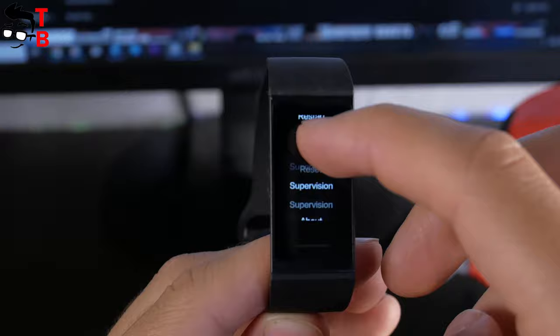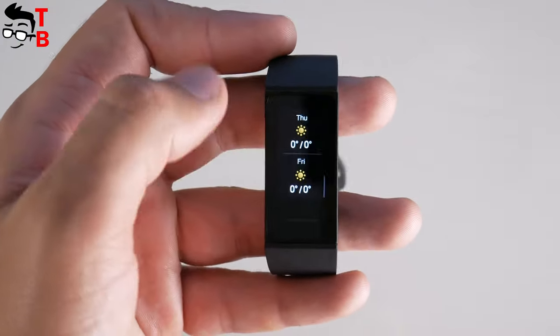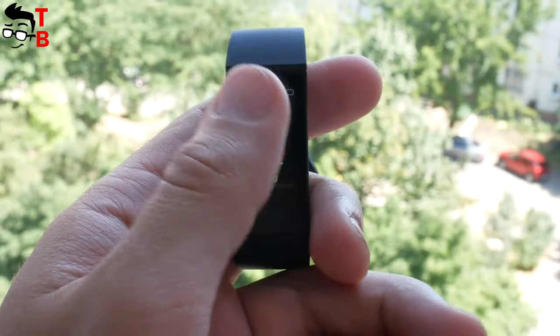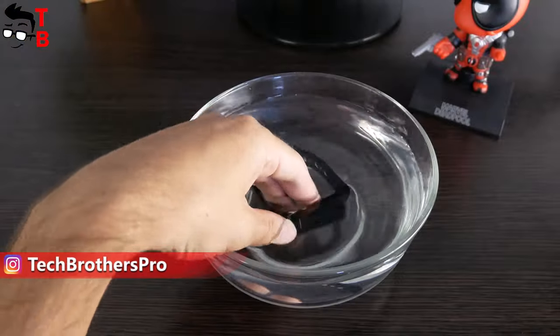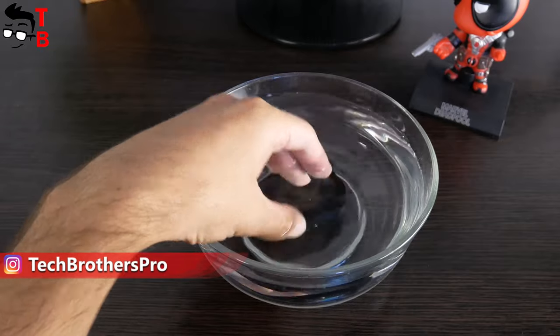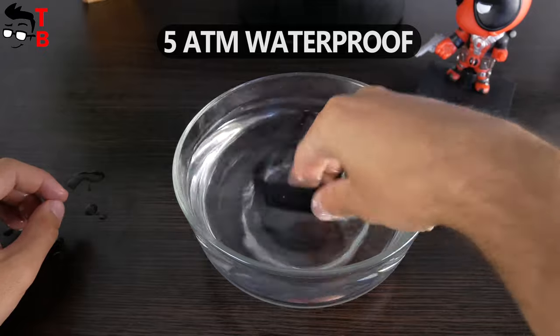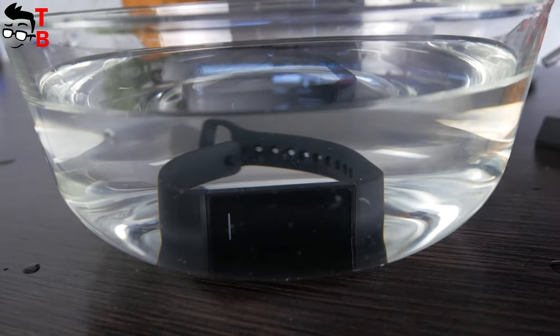Let's talk about the screen. It has a diagonal of 1.08 inches. This is a color TFT panel. Resolution is 128x200 pixels. The brightness is not very high, but it displays good visibility outdoors. By the way, I forgot to tell you that Redmi Band is waterproof by the 5ATM standard. You can use it under the water up to 50 meters, including shower, bath, swimming pool, etc.